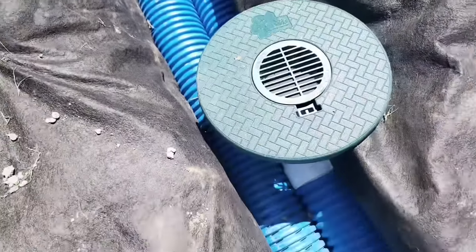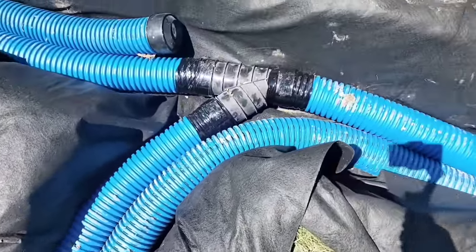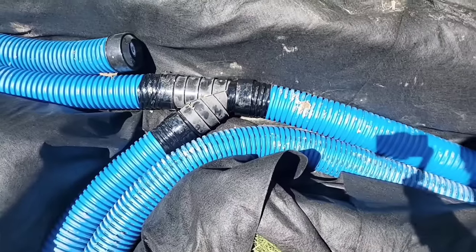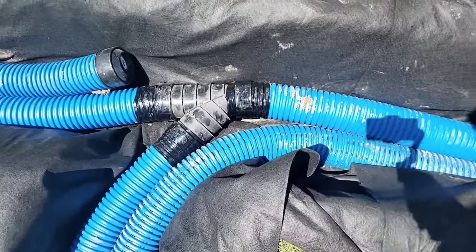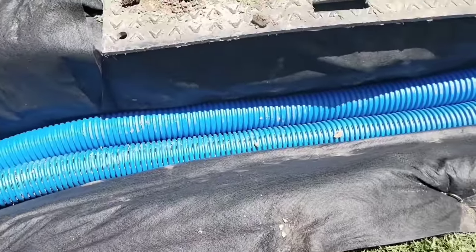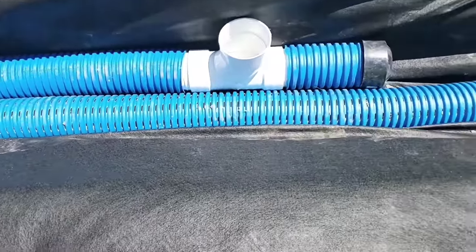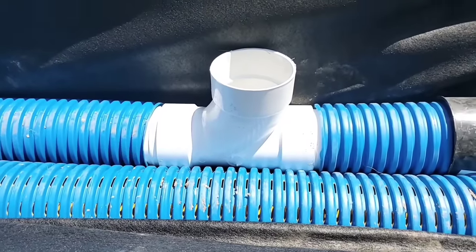You're going to see how we have a solid pipe with all our inlet basins on it. We don't want grass clippings and bark material from landscape beds getting into our French drain system. You can see how we tie together the two solid pipes because you don't want to let any debris get in your French drain system and plug those inlets.